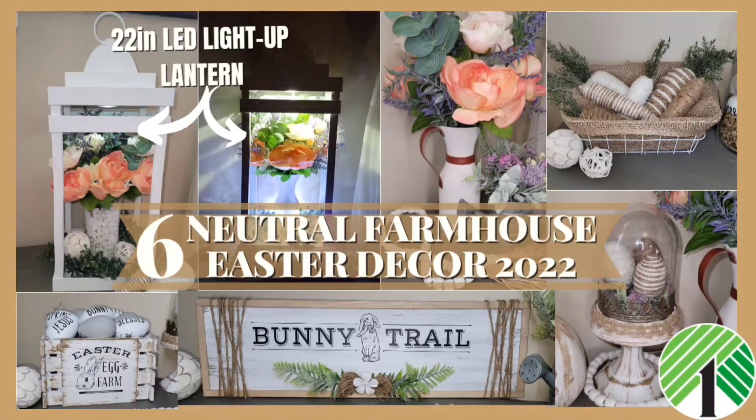Hey there, my creative friends! Thank you so much for stopping by my channel. If you've been here before, welcome back, and if you've never been here before, let me know in the comments. Today I have six neutral farmhouse Easter decor DIYs, including a 22-inch LED light-up lantern.